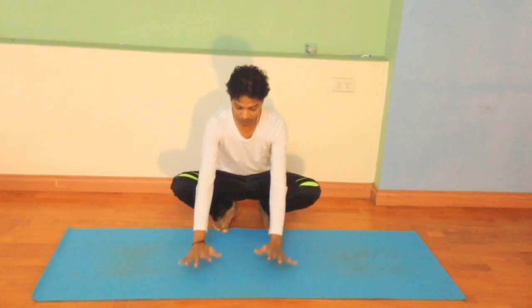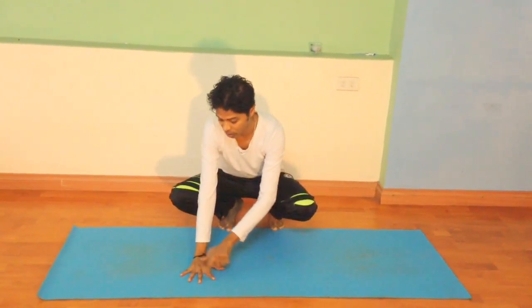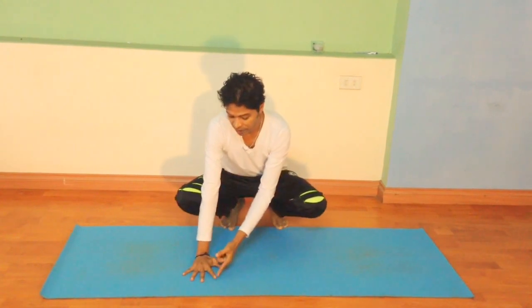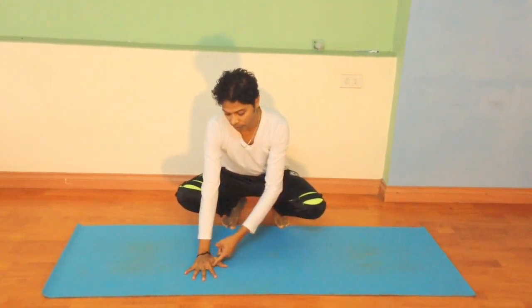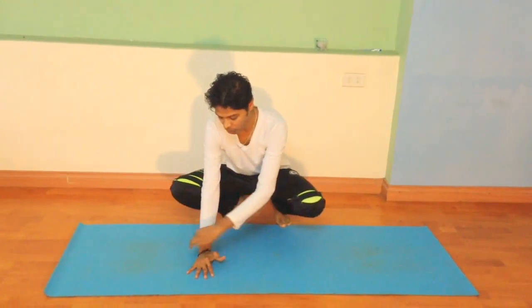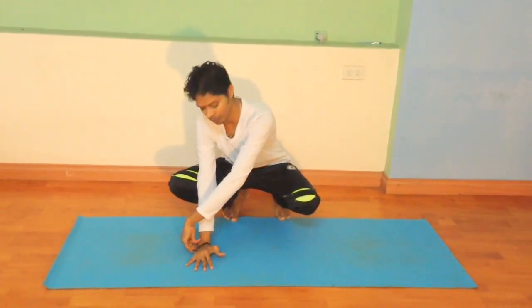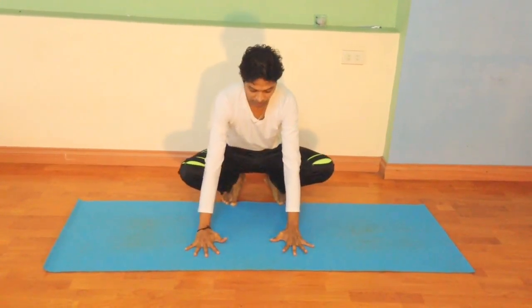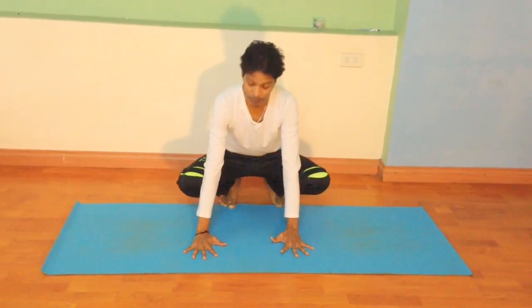Get ready, come onto your feet, bring your palm on the ground. Make sure all your fingers are wide open — this is very important. Especially the index and thumb part of the hand should be pressing down. If you don't press this down, you will be using only the side part of the wrist. Hands are shoulder-width apart.